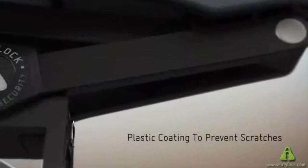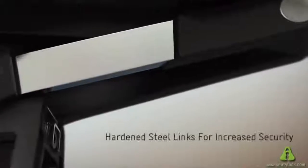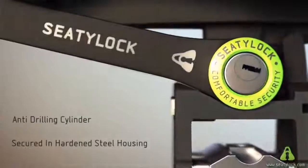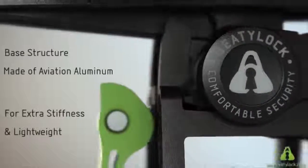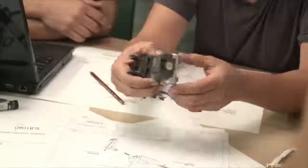CityLock is designed to be a solid, sturdy lock. It's made out of six hardened steel links that are over-molded with plastic to protect your frame from scratches. The cylinder is secured in hardened steel housing to protect it against drilling. And the adapter is made out of high-quality aluminum for extra stiffness and lightweight.